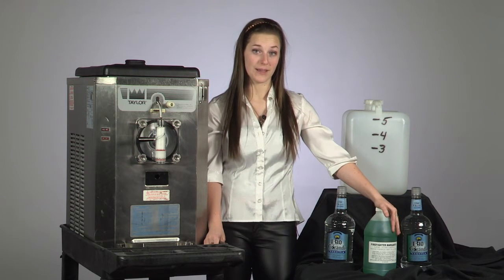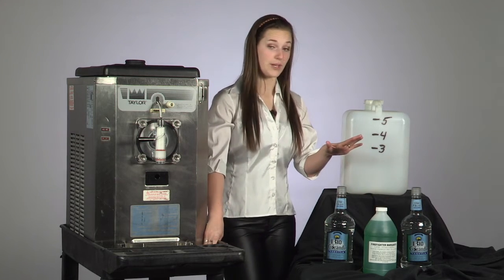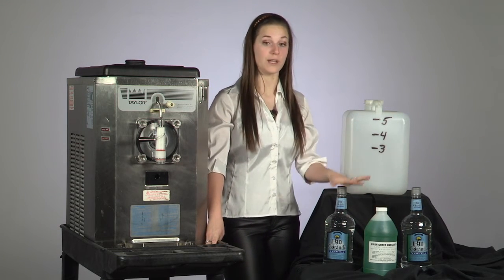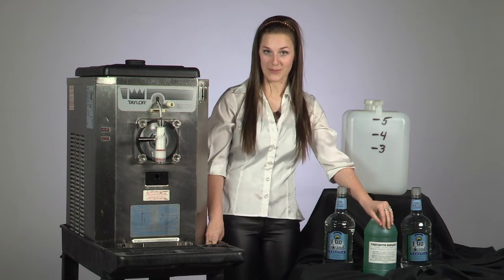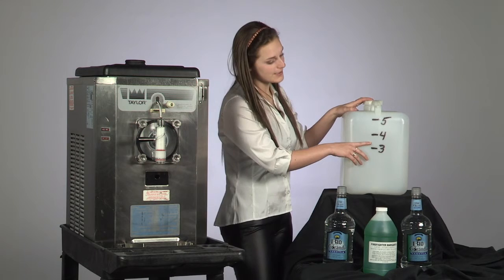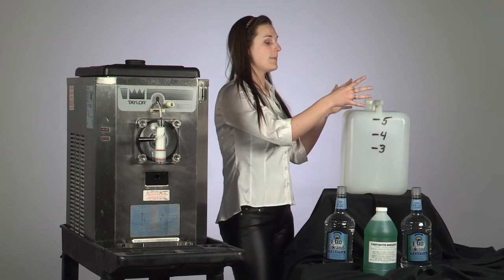Today I will be showing you how to mix the traditional lime margarita in three easy steps. The first step is to get the ingredients together. You need one to two bottles of 1.75 liters of tequila, one traditional lime margarita mix, and you'll pour it all into this gallon jug up until the four gallon mark with water.